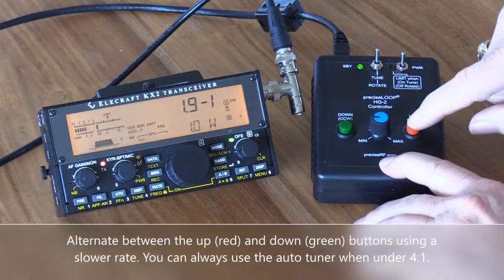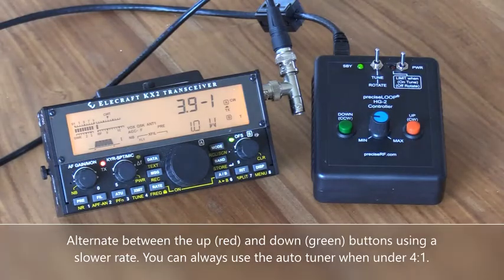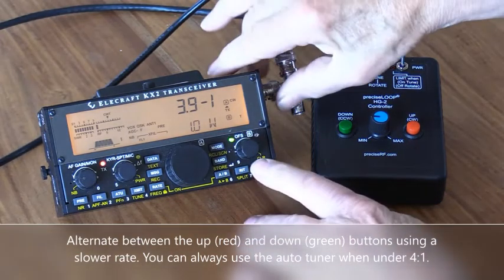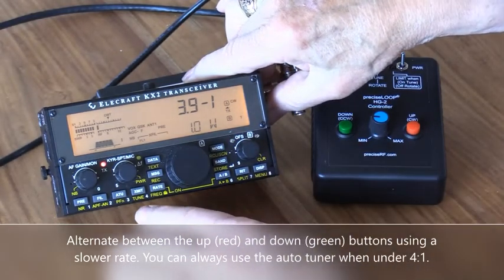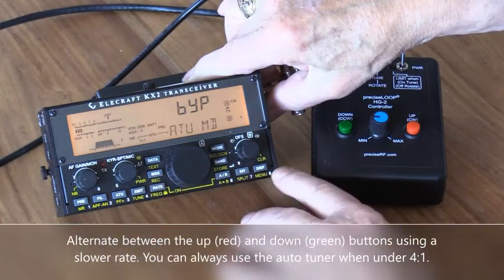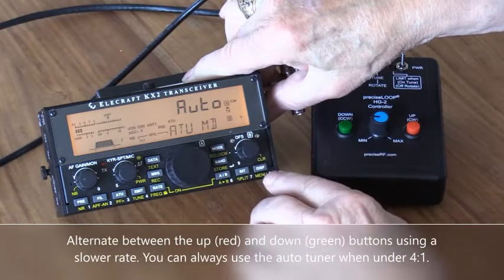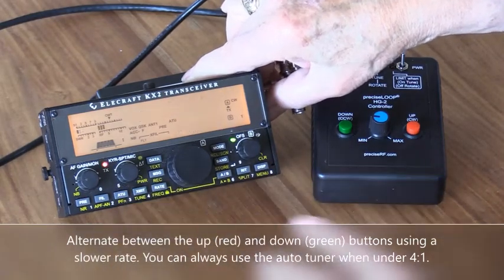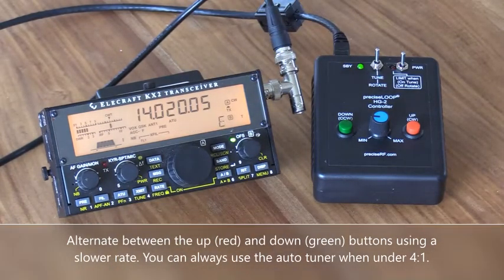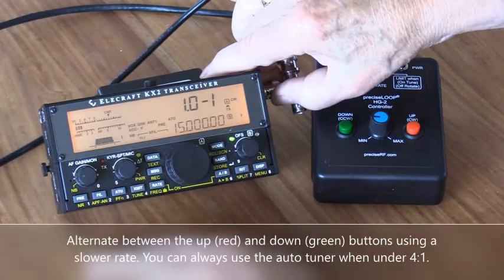Now let's suppose you couldn't quite get it there. I'll take it back up to about 3.9 to 1. One way to handle this is to take it out of transmit and set the auto tuner to auto. Now we can do automatic tuning — press the ATU button and it takes it down to 1.1. That's the simplest way to do it — just use the ATU.